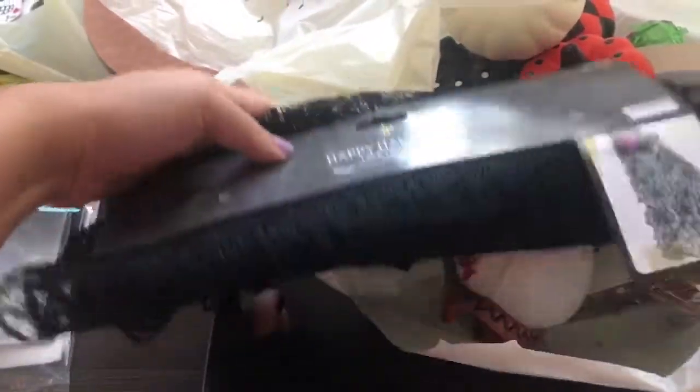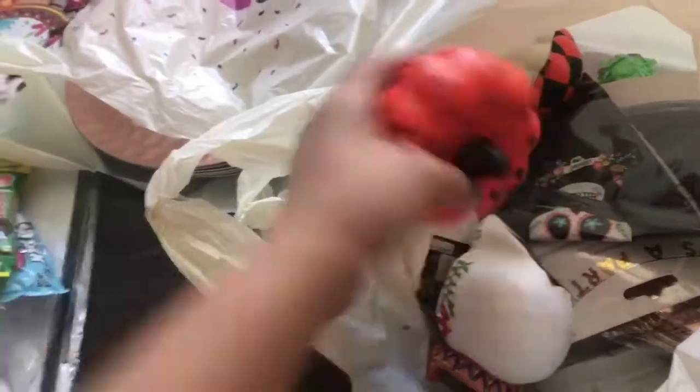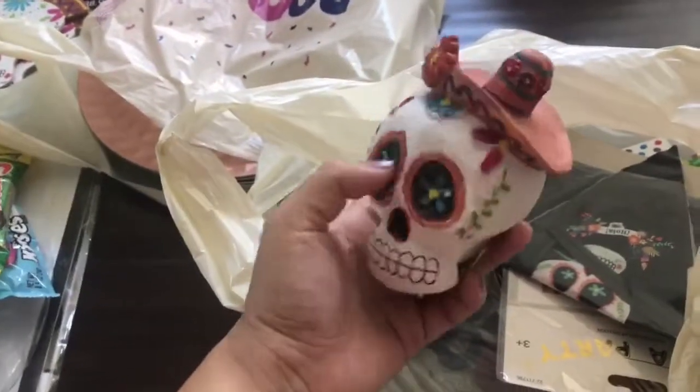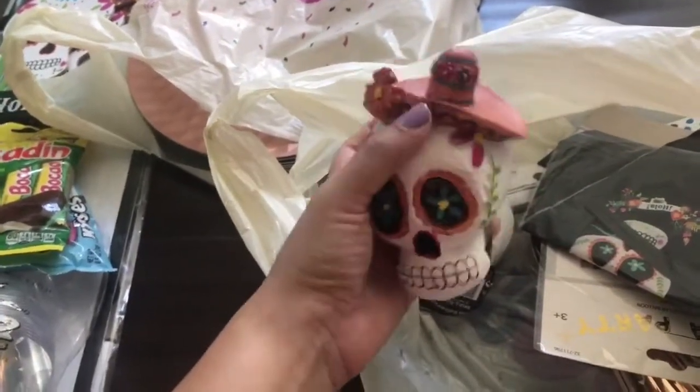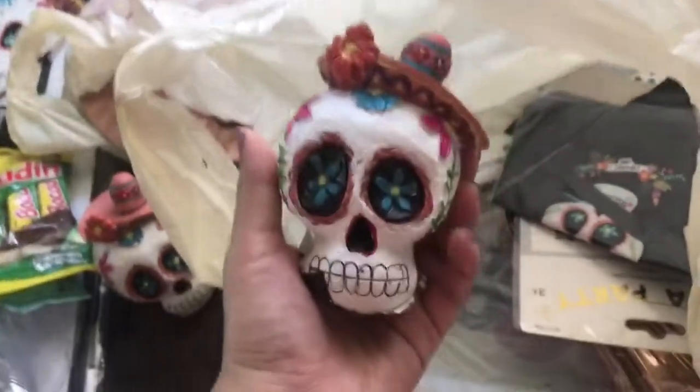This next stuff is not for the party decor — I also found a lace table runner at the 99 cent store that I thought was cute for Halloween coming up, and some little pumpkins just because they were cute. I also got these very cute colorful skulls with a sombrero, which are a similar vibe. I got two of those and they were $1.99 each.